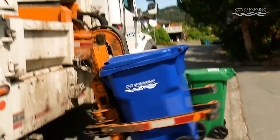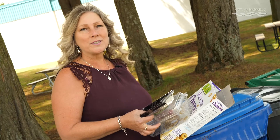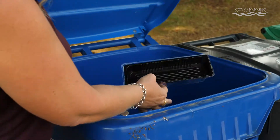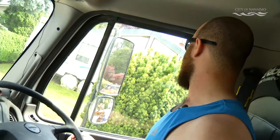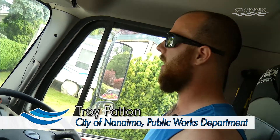The new blue carts make recycling easy. It's still important to prepare your curbside waste properly. Remember to make sure your recycling in your cart is loose and not bagged. If it's bagged, the bag can get caught and it falls in one big clump and can clog up the hopper.